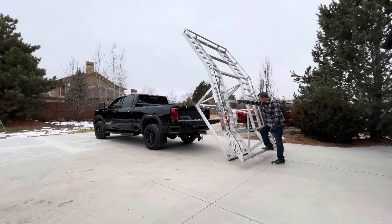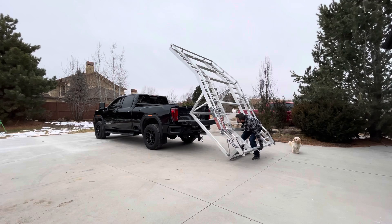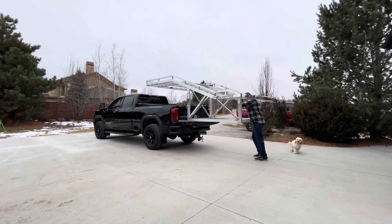Hey guys, we're just going to do a loading video of the RampTech UTV deck into the back of a pickup bed, just to kind of show you how easy it really is. This aluminum deck is almost 200 pounds lighter than our standard steel model.